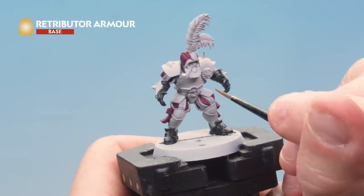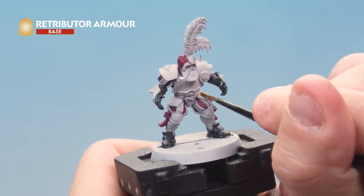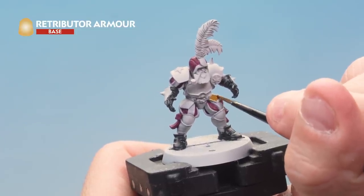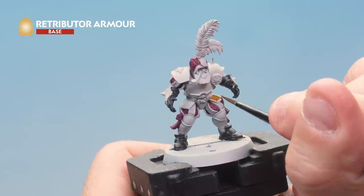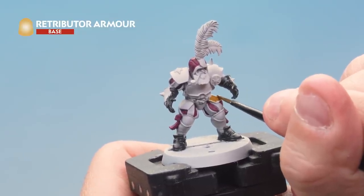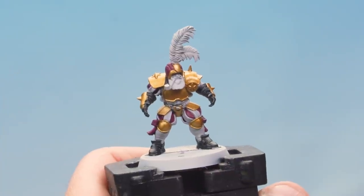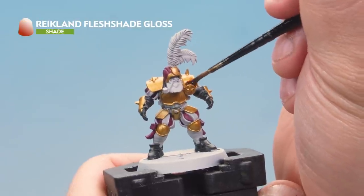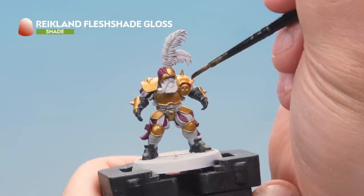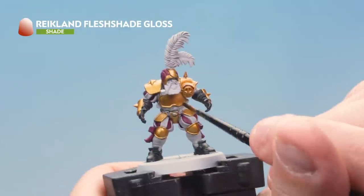Next up we've got Retributor Armor, picking out all the gold armor all over the retainer lineman. There's quite a lot of armor on these miniatures and quite a lot of metal trim around the helmet too, so just take your time and be as neat as you possibly can, making sure you're just hitting the metal parts. Then we're washing Reikland Fleshshade Gloss over all the golden areas we've just painted, using our small layer brush for added control, making sure we're just hitting the gold.